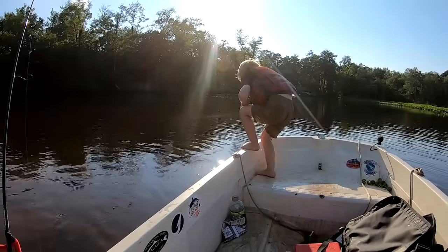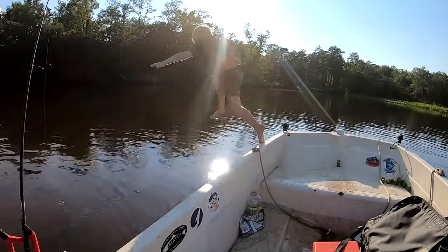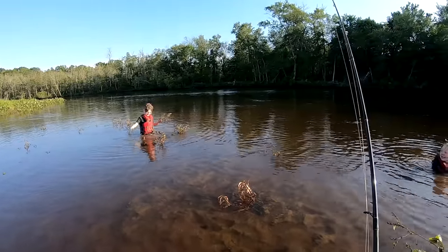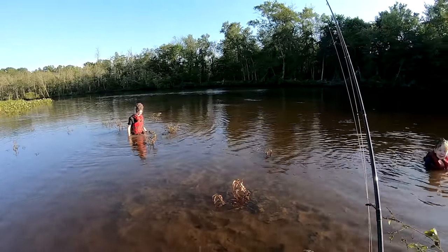Hey boys, do you want to go swimming? All right, jump on in, let's go for a swim. You guys are just covered in mud. I don't have to drag you behind the boat — I can't take you back in.